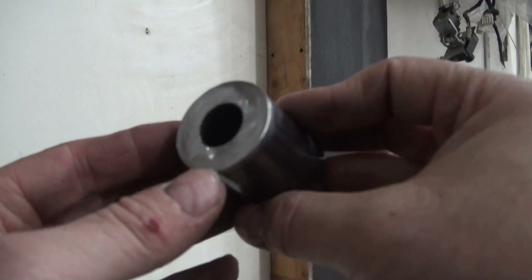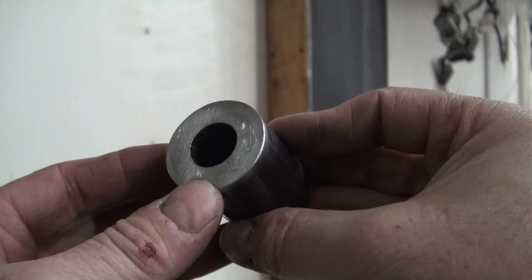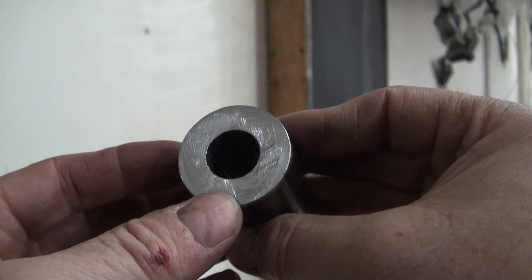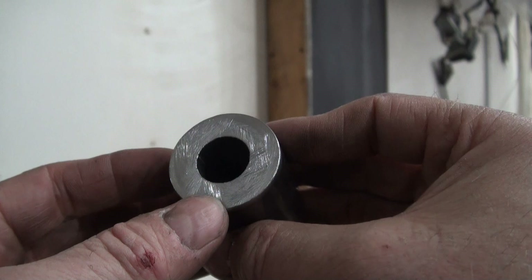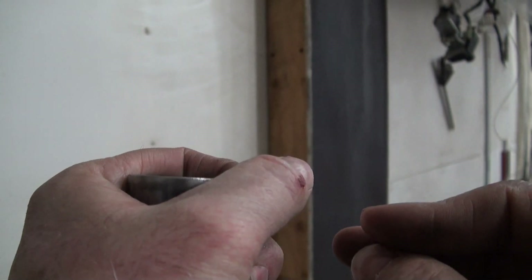After a while of grinding, it was getting pretty hot, even through my gloves. So I went and cooled it off in the snow, and then went back to the grinder. I think I went back to the snow to cool it off at least three times. And even now it's a little bit warm.